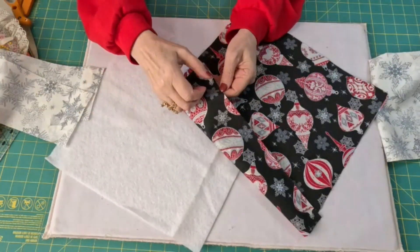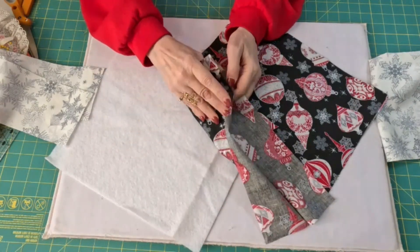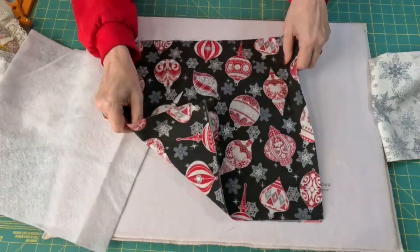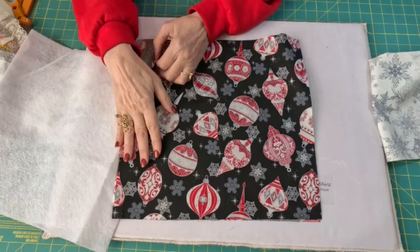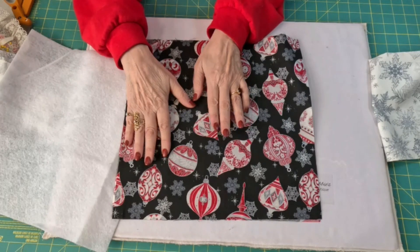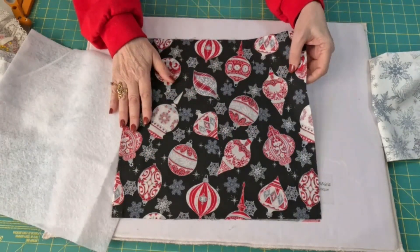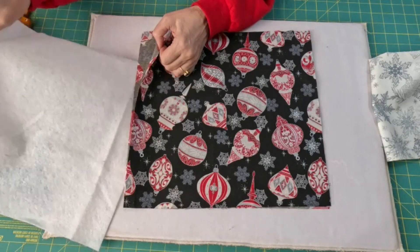When you have two 14-inch squares, I'm using the same fabric. But if you want to save your good fabric, you can use anything on the back because nobody's supposed to look at the back. Also, you don't have to use the same fabric for every placemat because we're making a Christmas package, and we all know that under the tree, they're all wrapped differently. So just take out all your scraps from Christmas fabrics and make every one of them different, just like it would look under a tree.